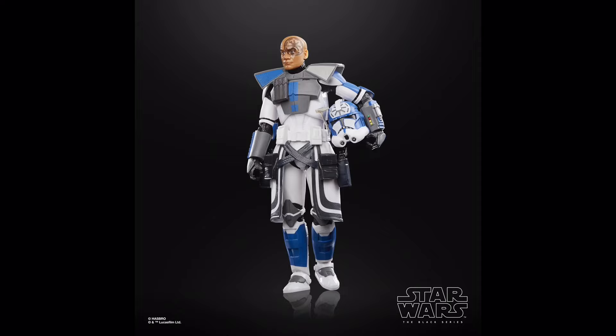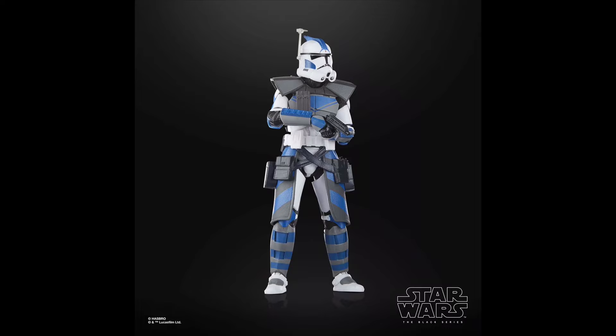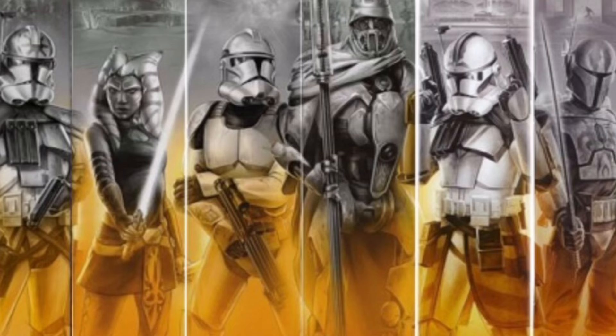The new head sculpt is good, so if you display Jesse without the helmet he looks rather decent. The same can sadly be said about Fives, who was another highly requested Arc Trooper I'm glad we finally got, yet Hasbro once again let us down when it came to the printing on the helmet. Despite the fact we got a ton of long overdue Clone Wars characters for the first time, unfortunately many fell a little short of expectations.